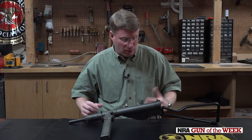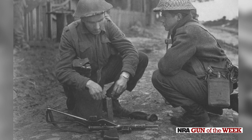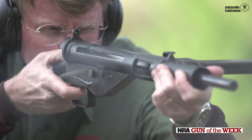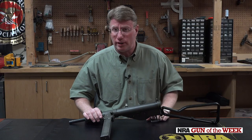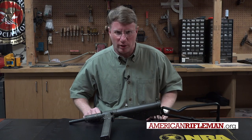The Mark II is a gun you still see today. They've been made not only during World War II, but also there are so-called tube guns that were made here in the United States that are fully transferable. The Sten Mark II was the most commonly produced Sten gun during World War II, and it was a gun that had a huge role in the defeat of Nazi Germany. For more on guns like the Sten Mark II, go to AmericanRifleman.org.